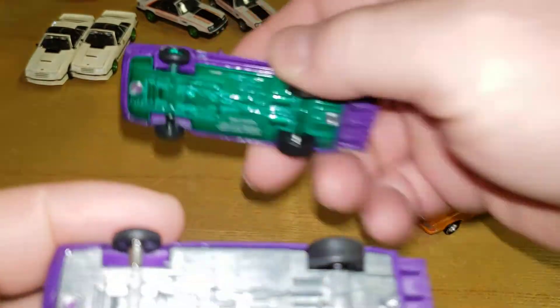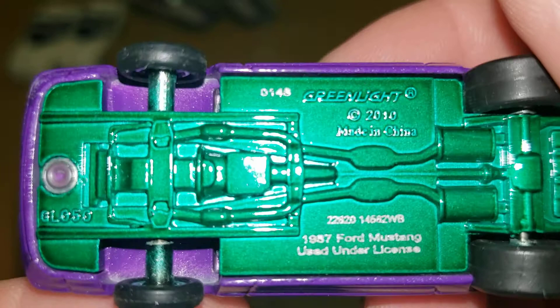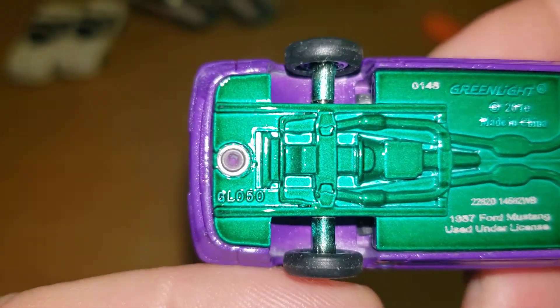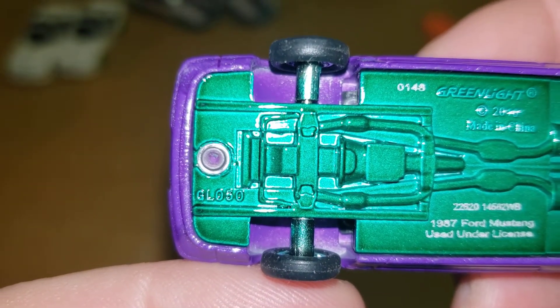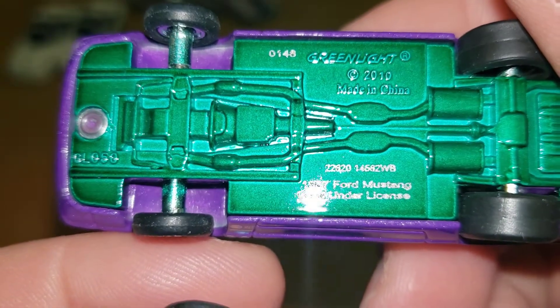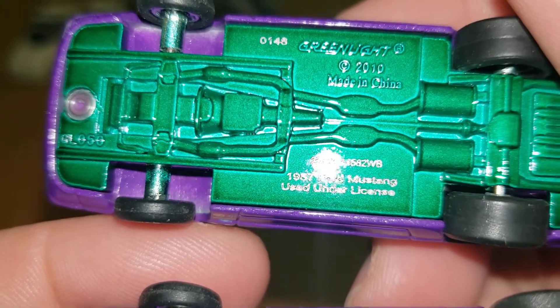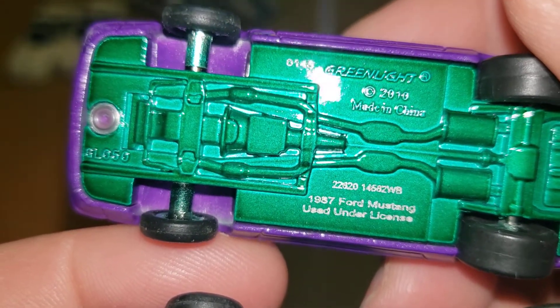Let's see - number 0148 for the green machine, Greenlight casting. At least the bottom. So those are definitely laser etched - little upgrade there, Greenlight.